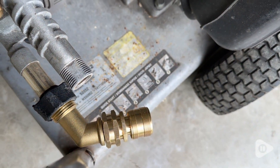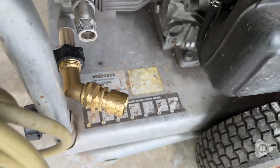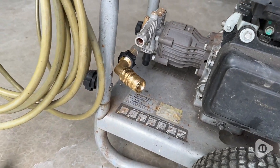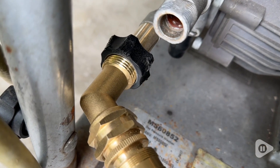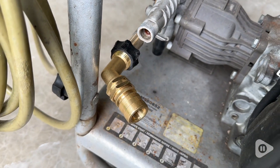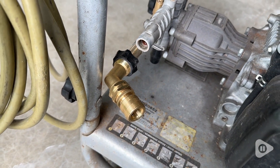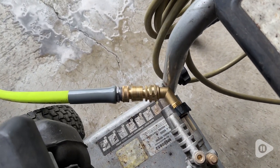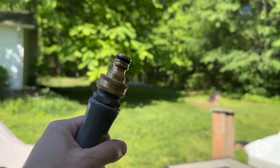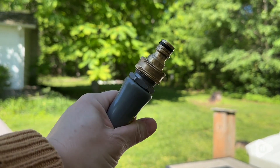It was so fast to be able to attach and detach our garden hose from the pressure washer using these fittings — it was absolutely awesome. These feel really solid and sturdy, and being an indoor-outdoor use product they'll probably take a little bit of a beating. So we were really happy to find that they are definitely durable and high quality.